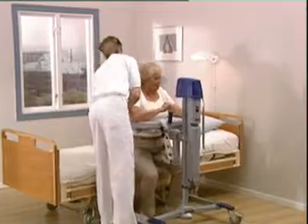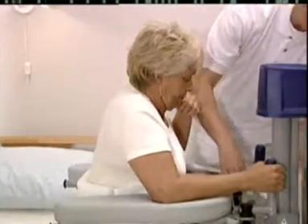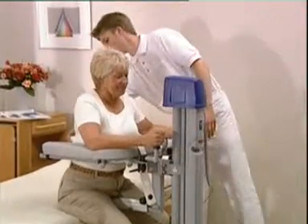From the moment it is wheeled to the patient's bedside or chair, the walker helps to minimise risk. After the sling has been attached behind the patient's back, she can be raised while leaning on the height-adjustable support table.